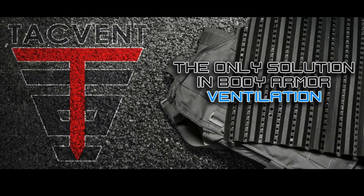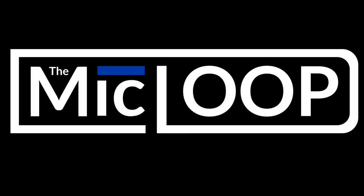If you're looking for proof that there is a way to reduce the temperatures under your body armor at an affordable price with the added measure of trauma protection, it would appear that TacVent does stick true to their slogan — they are the only solution in body armor ventilation. You can find more information about TacVent on Facebook and Instagram, or go to their website at TacVent.com. This has been Nick with the Mic Loop. As always, you guys stay safe.